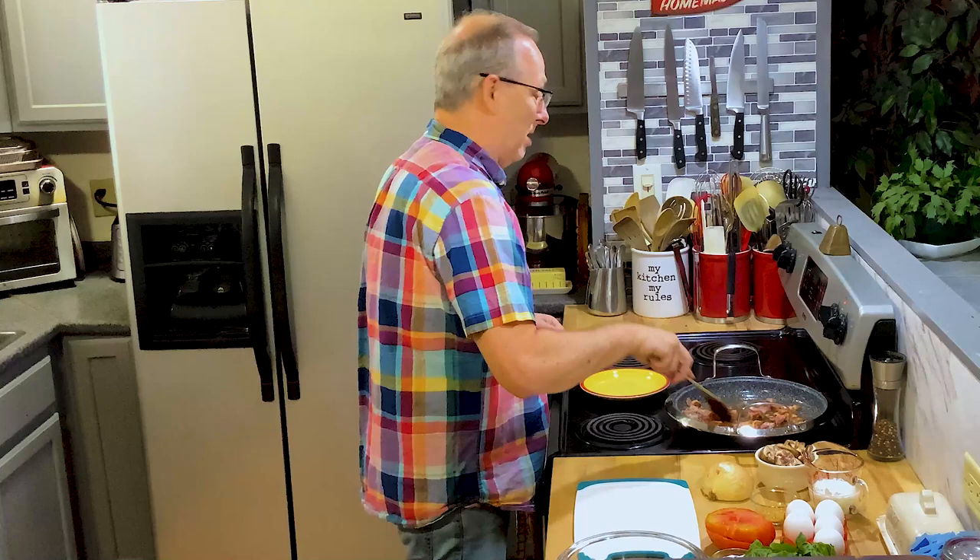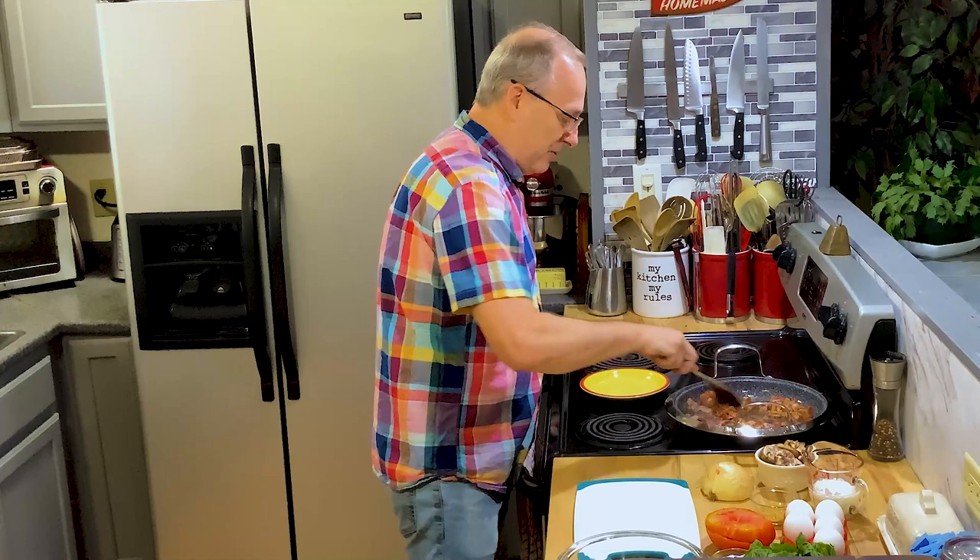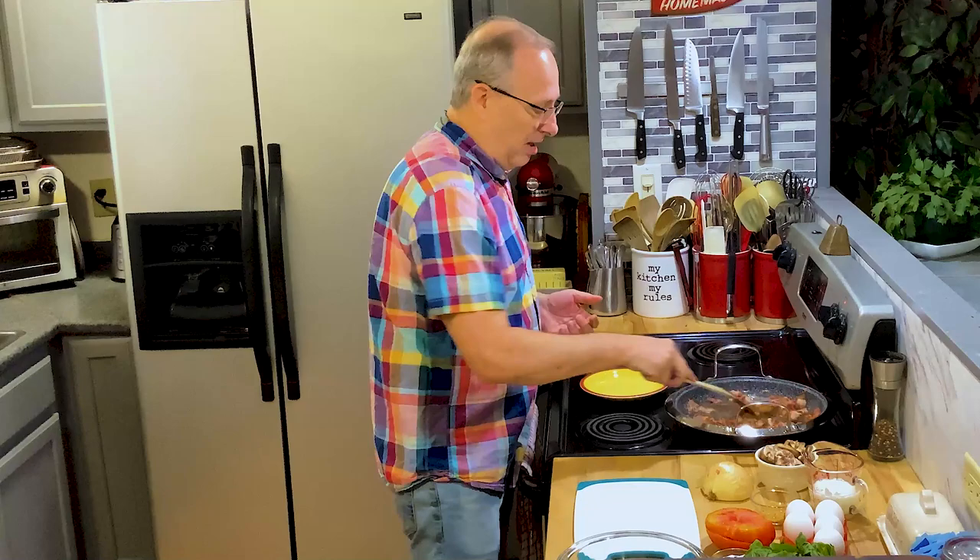Good morning, everybody. Welcome back to my kitchen. It's about 6:30 Saturday morning, raining out, so I decided I was going to try to clean out my refrigerator a little bit. Got some scraps and different things I've used during the week, and I thought I'd make a frittata for breakfast.